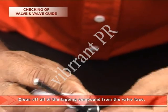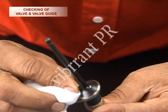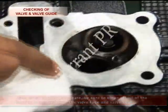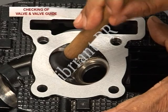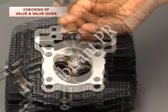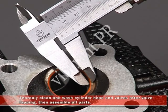Clean off all of the lapping compound from the valve face. After the lapping procedure, be sure to clean off all of the lapping compound from the valve face and the valve seat. Now apply red oxide onto the valve face again and measure the valve seat width again. If the valve seat width is out of specification, lap the valve seat again.